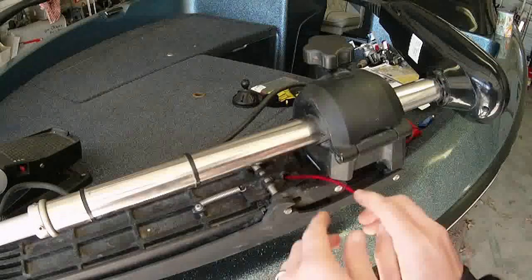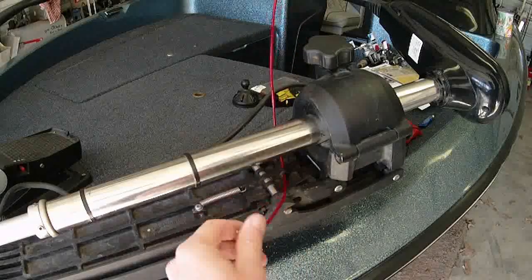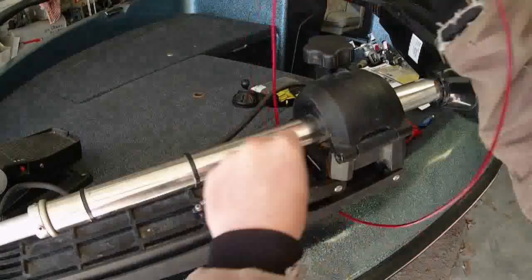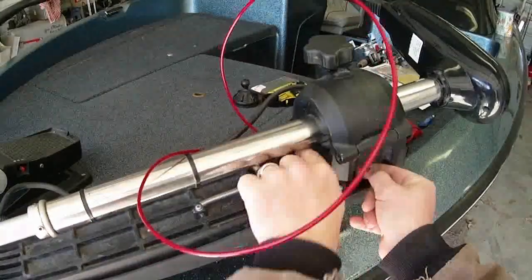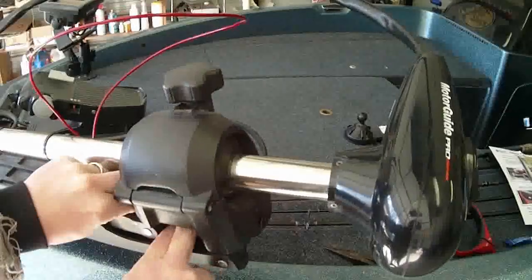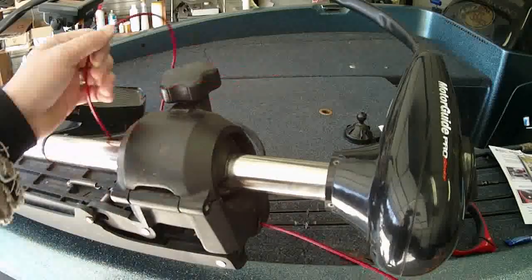We'll go ahead and run this through. When you're doing this, make sure you read the directions exactly. Now the directions I got are not even close to what my trolling motor is, so make sure you take note of how your old cable came out — that's critical. This cable has to go back through the same way your old cable came out. I'm going to route this down through. Let me get this camera over here so you can see — there, I got it coming out the hole where the other cable came through.